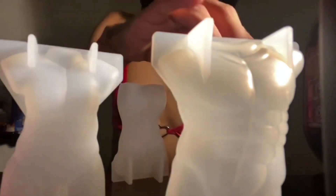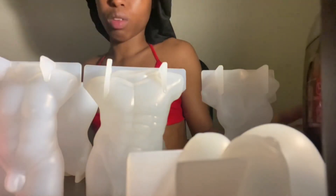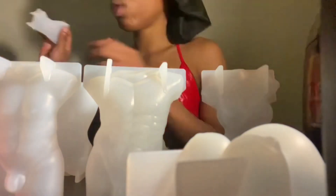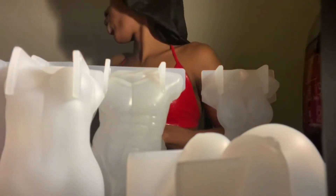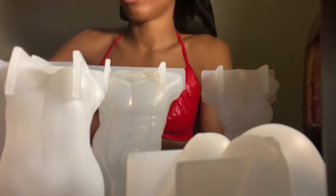So as you guys know, part of my business is making soaps and candles, and I found these body molds on Amazon and the reviews were really harsh. It was like, you can't use these, they break the candles. And me, I love a challenge, so I accepted that challenge.